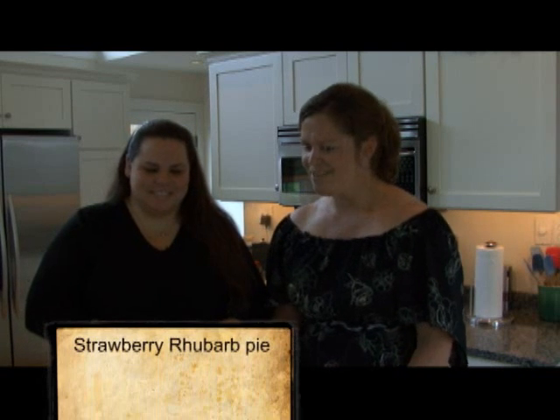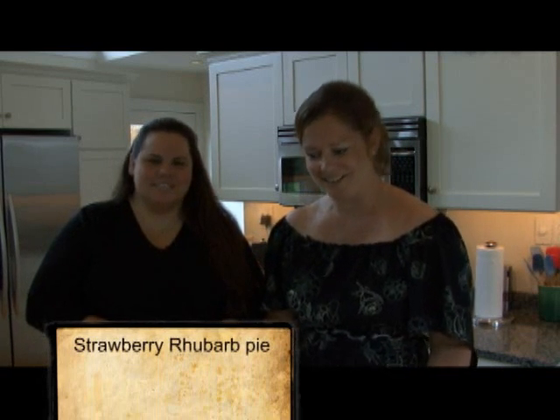Hi, I'm Lynn Roach, Rob's wife, and this is my sister-in-law Liza Roach. We're in her kitchen today in East Greenwich to make a delicious strawberry rhubarb pie. We've got a lot of chopping to do, so we're going to get started.